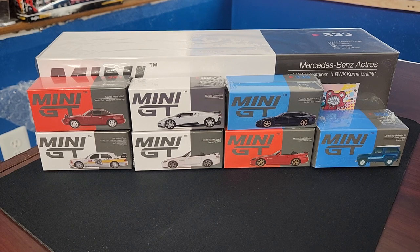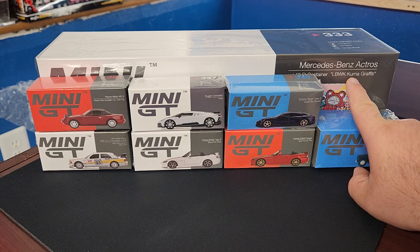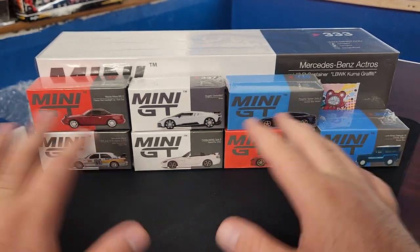Welcome back to the channel, everybody — Leveling Diecast is the place. Thanks for joining. Today we've made it through halfway of the week, it's hump day, and we're going to celebrate with some Mini GT action. This is the most current haul of Mini GT, and we're also going to take a look at the fantastic LBWK Kuma graffiti truck in the back.